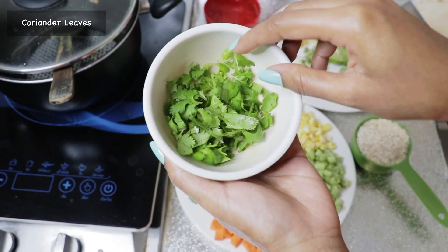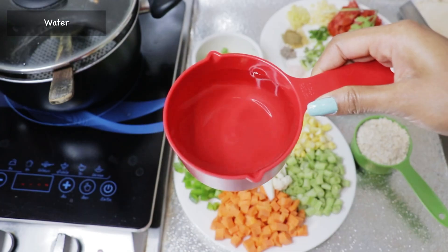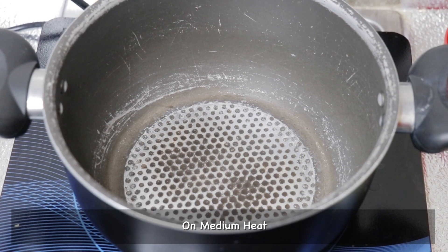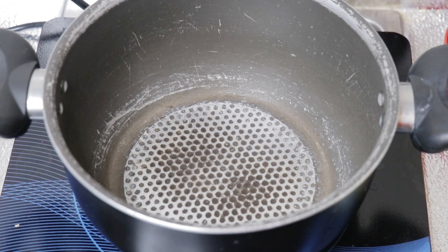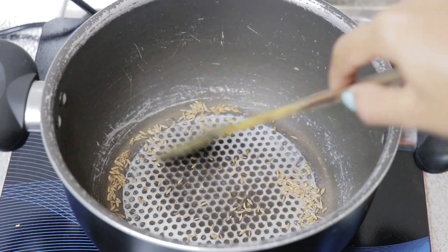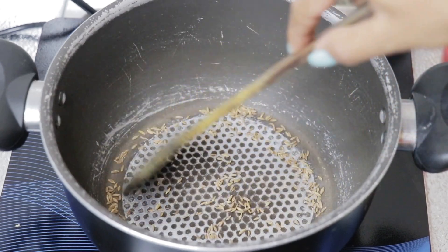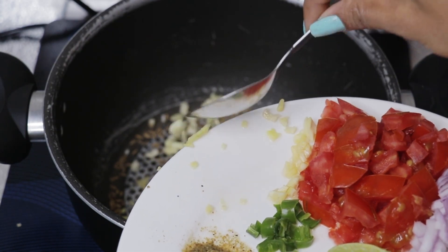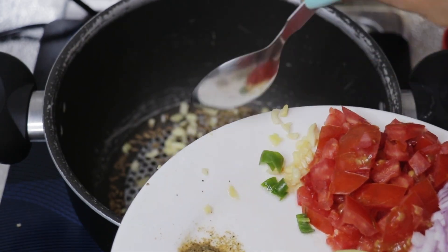I'm also using lime, chopped coriander leaves, and water. I'm heating the pan without adding any oil or ghee, so this will be a totally oil-free dish. First, adding cumin seeds and dry roasting them, then adding minced ginger, minced garlic, and minced deseeded green chilies.